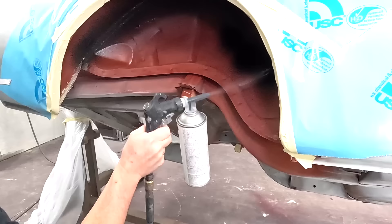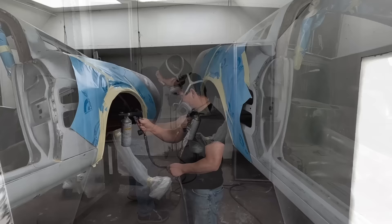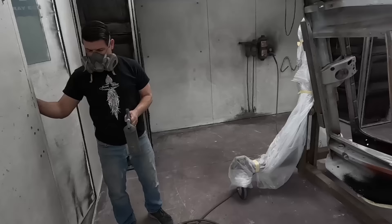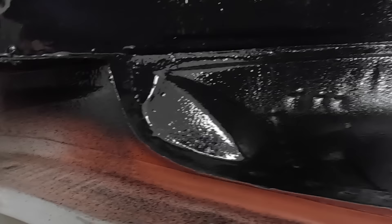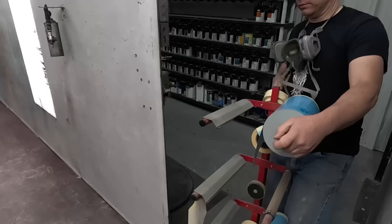I actually want it to spray thick and rough, like factory. Factory originally used an asphalt style undercoating - built real thick and heavy. There's really nothing modern that can copy the original look because it was so thick and heavy, like an asphalt material. All this modern stuff is rubberized. I'll put another coat on - that'll actually be a light mist coat that'll give it a rougher texture. It's too smooth to look factory.